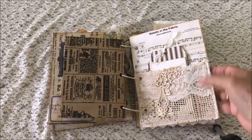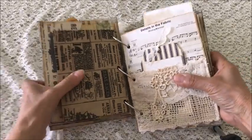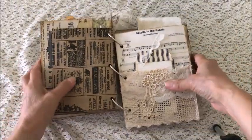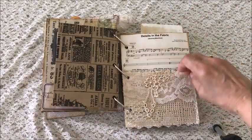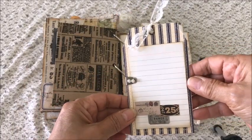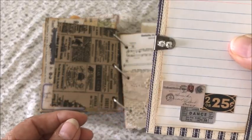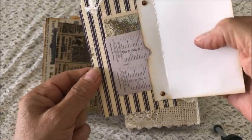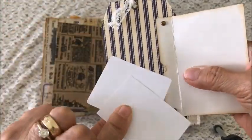On this page is a music sheet page — and the actual song is 'The Details in the Fabric' — so that was kind of cute. It has a lace pocket with some other snippets of lace and a fabric tag. Then there's one of those Tim Holtz little clips with a little bit of bling.